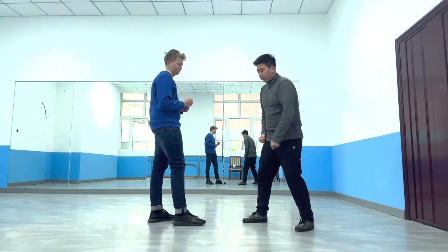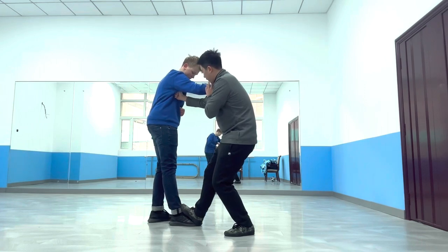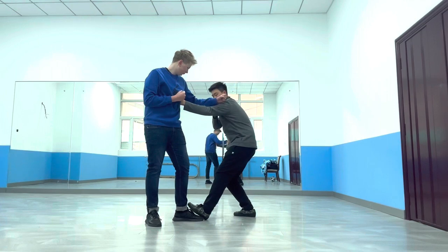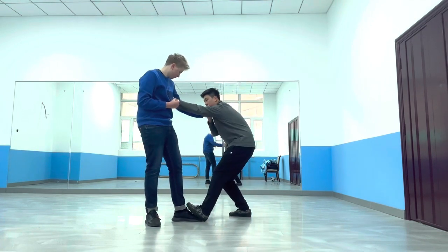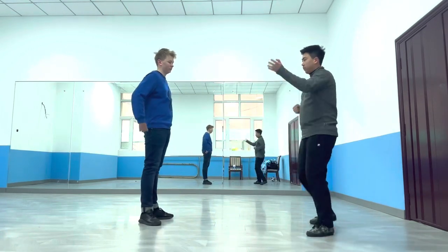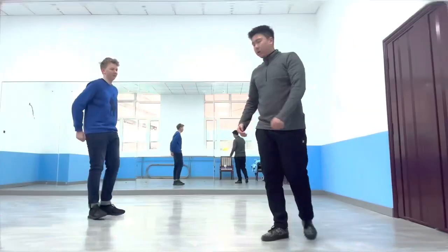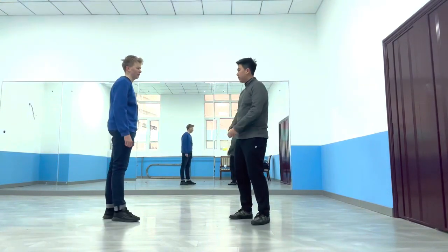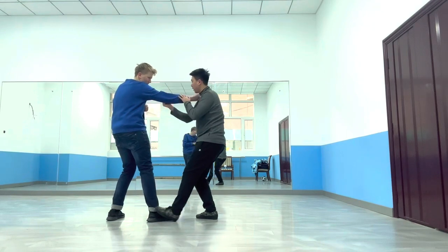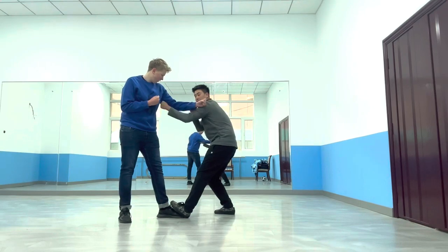If I'm going to move out of the way and then kick back, I prefer to use the same hand and the same foot. So I can use the right hand and the right foot. Let me demonstrate one last time — this is the opposite hand and opposite leg, and this is the same hand and the same leg.